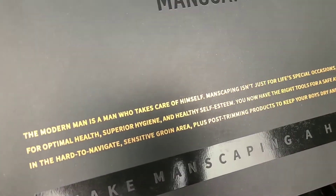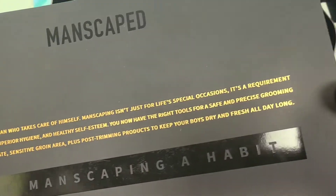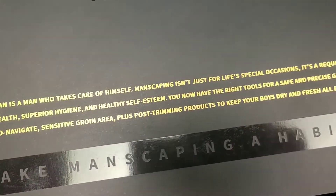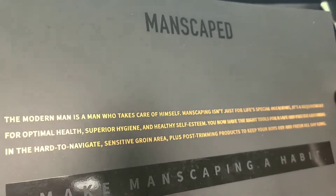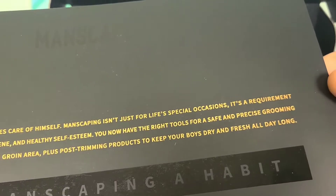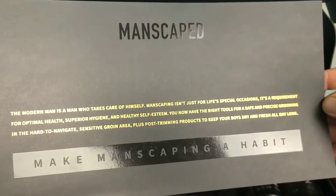The modern man is a man who takes care of himself. Manscaping isn't just for life's special occasions — it's a requirement for optimal health, superior hygiene, and healthy self-esteem. You now have the right tools for safe and precise grooming in the hard-to-navigate sensitive groin area, plus post-trimming products to keep your boys dry and fresh all day long. Make manscaping a habit.